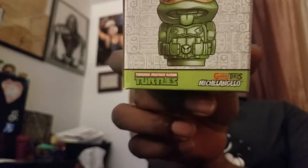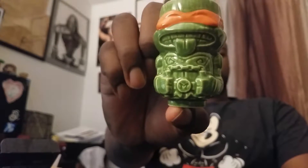What's in the box? So look at this — Geeky Tiki's mini tiki mug, and it looks like a ninja turtle — Michelangelo! They actually have all of them, look at that. It's pretty cool, they're all on the back. Let's take a look and see what Michelangelo looks like. Oh that's awesome, look at that. That's awesome!